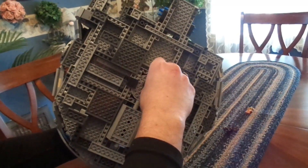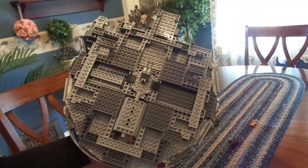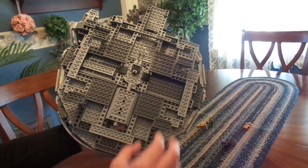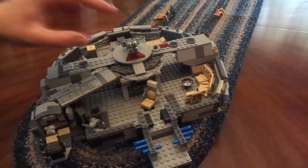You also have the gunners right here. You shoot things and they go — you know, they shoot the lasers. This part right here is kind of clicked into the top. There were a lot of pieces, mainly at the bottom, to make sure it's sturdy and it can stand. We have the gunner here, and when you turn it this way, you have the gunner right here which can move around.